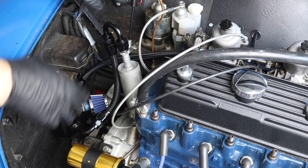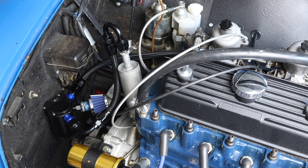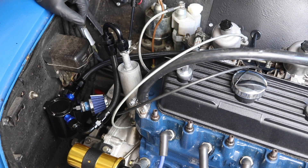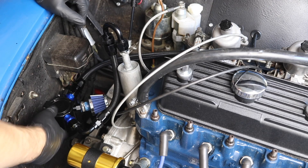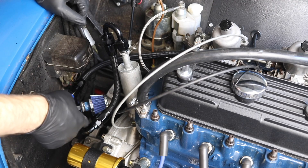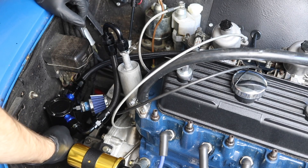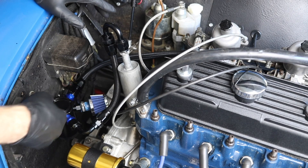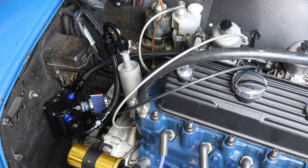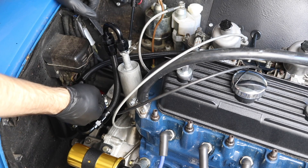Both of these breather lines come into what's called an oil catch can. What this does is take that aerosol oil mixture coming out of the lines and use baffles inside to collect that oil down in the catch can. It has one output here which I put a filter on — it doesn't quite fit so I'll need to rework that — and this just vents to the atmosphere. So it catches all the oil and lets the air out.